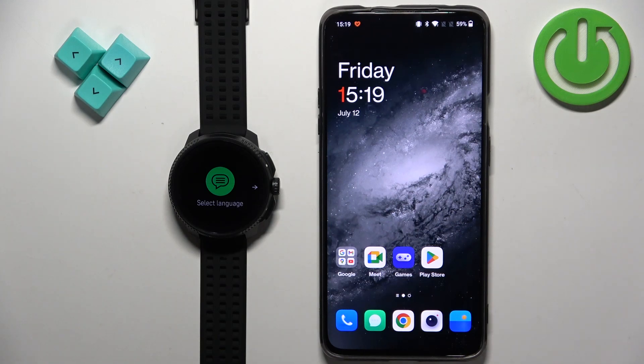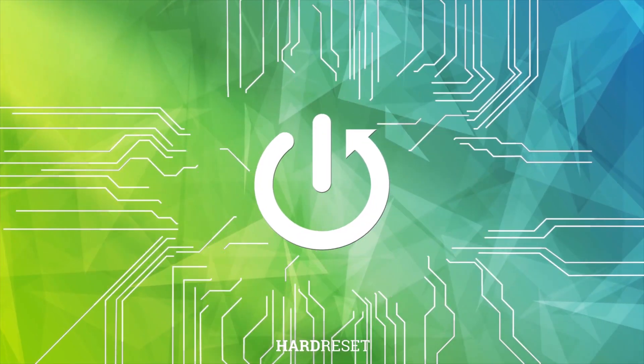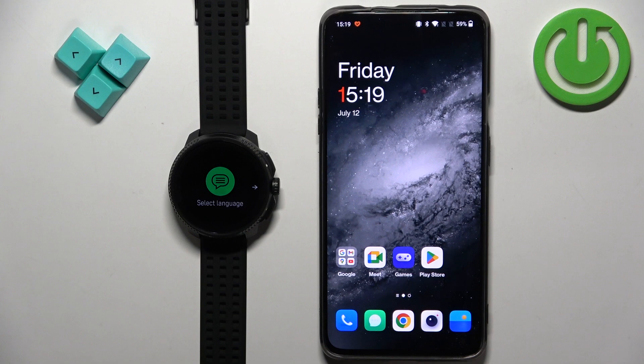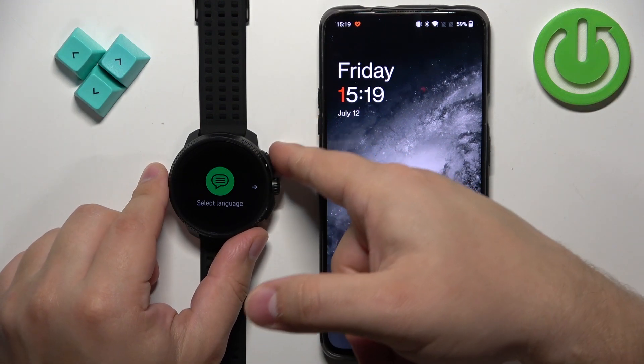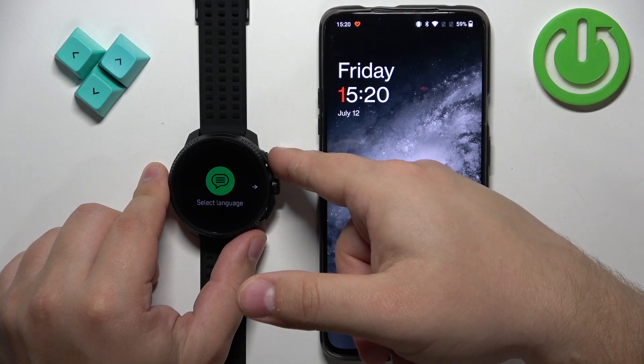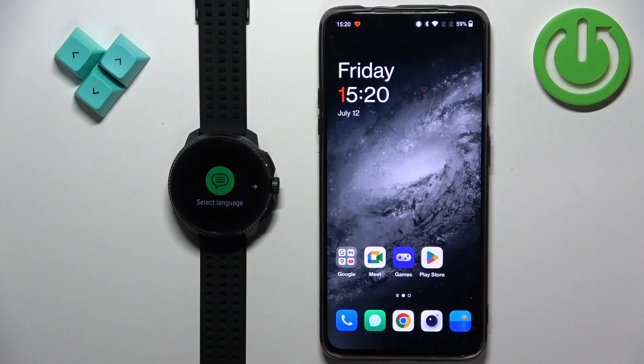Welcome! In front of me I have Suunto Race and I'm gonna show you how to pair this watch with the Android phone. First thing you will need to do is to turn on your watch. You can turn it on by pressing and holding the upper button and you need to keep holding it until the watch vibrates and the Suunto logo appears on the screen.